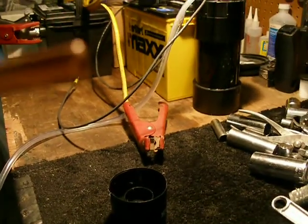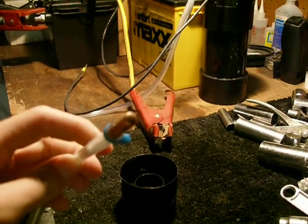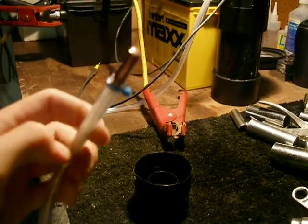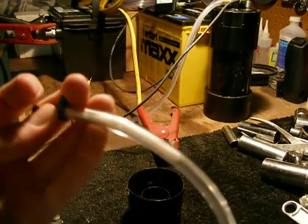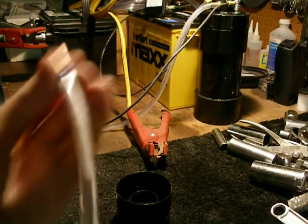I'm going to show you the torch. Using a 0.6 millimeter welding tip — a MIG welding tip — for the torch, and two cigarette filters for the flashback arrester.